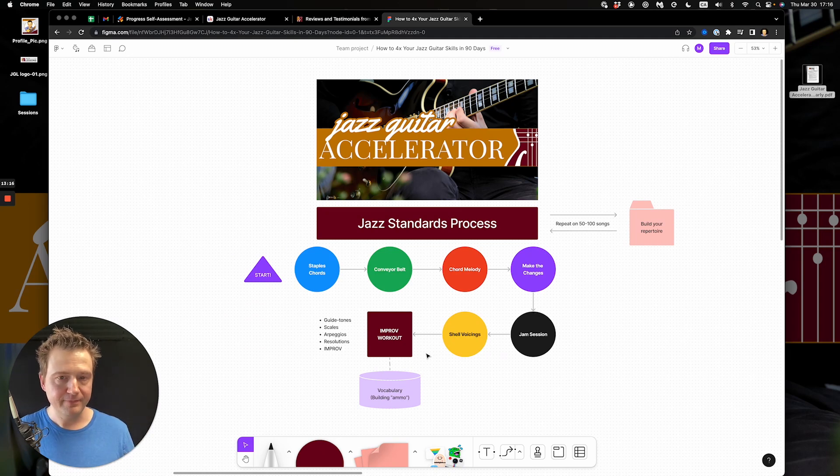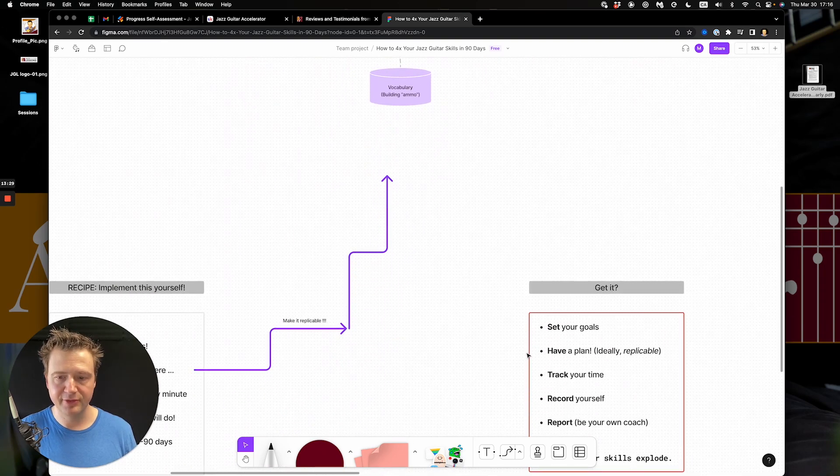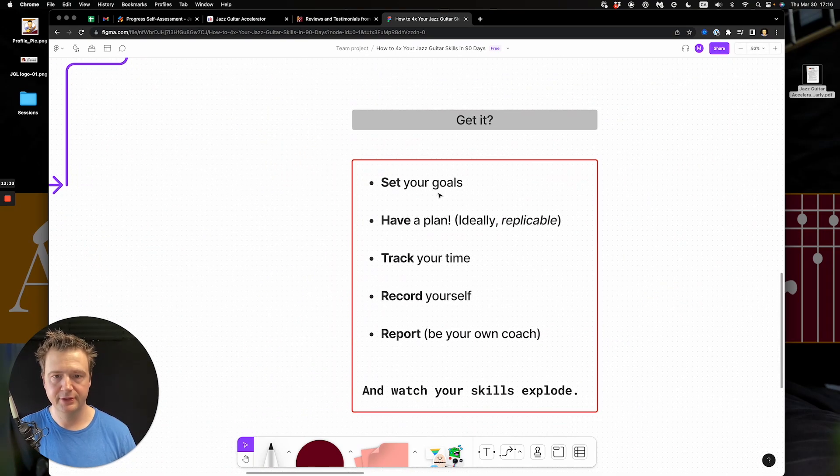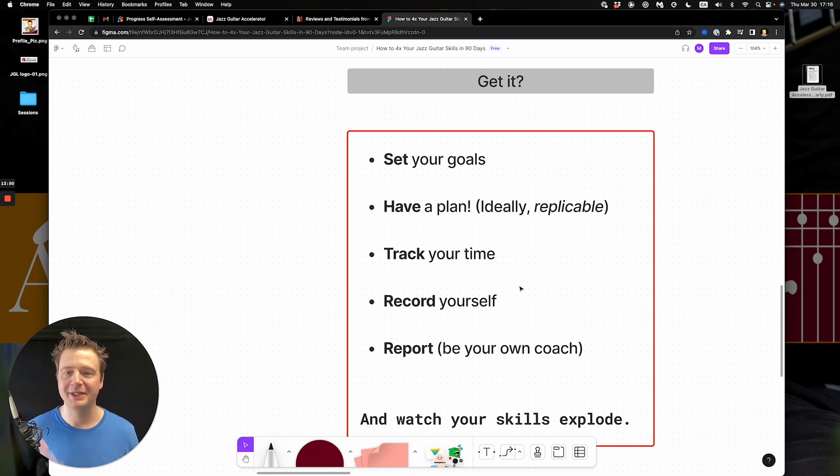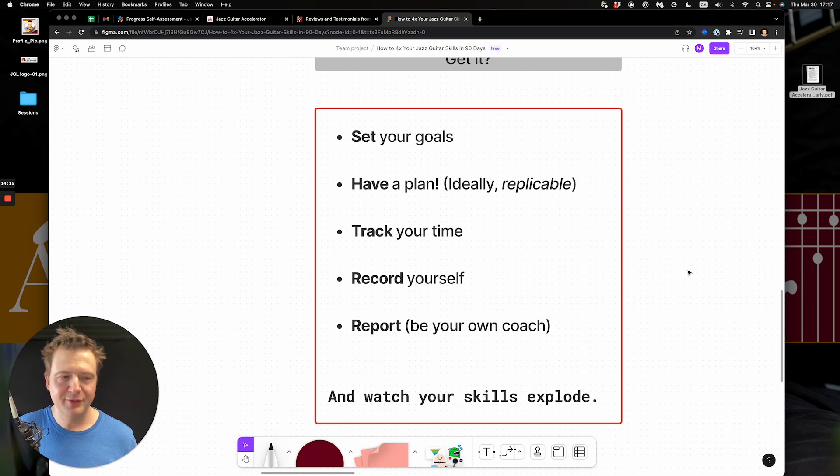That's the recipe I used for myself, and that I've been using with private students across several programs over the past few years. To recap: set your goals — ideally to play tunes. Have a replicable plan. It doesn't matter if yours has five stages instead of seven, just fix it and make sure you can do the same process over several tunes. Did you watch The Founder — the McDonald's movie? Every McDonald's is exactly the same. That's what we're looking to do with songs, because muscle memory, hearing, and technique all lock into place.